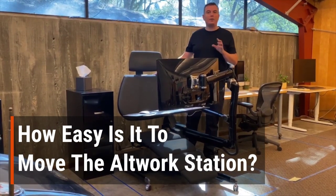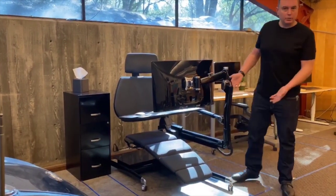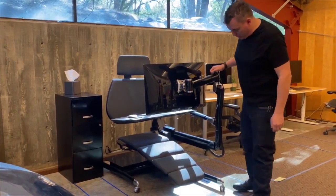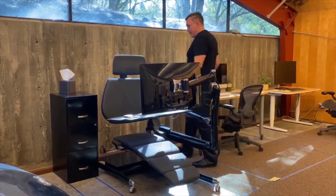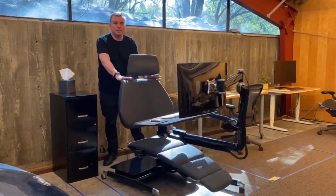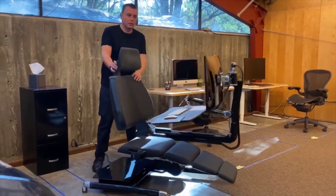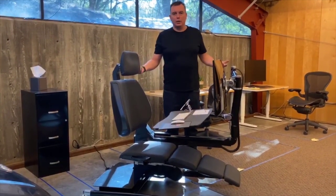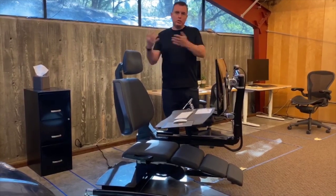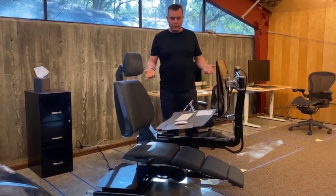Another question we get: how easy is it to move the Altwork Station? Signature Series units are on wheels; for the Flex Series, it's an upgrade. These wheels can be unlocked as simply as that — and then it's just that easy. That lets you do things like move out of direct sunlight coming through a window, or push it to the side of the room to free up space in the middle — whatever you want.